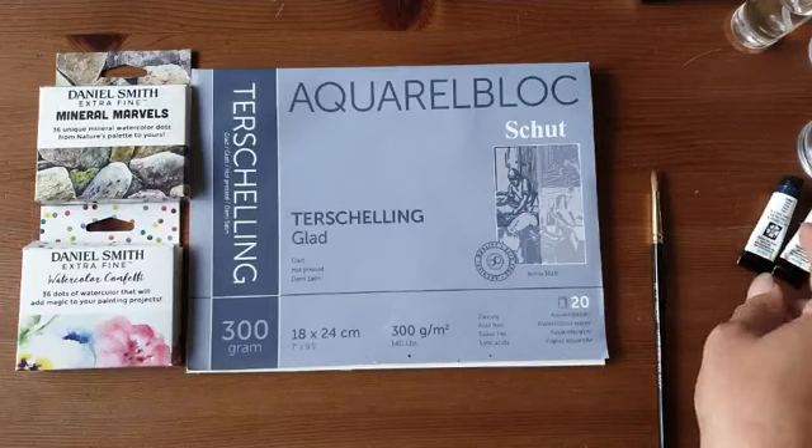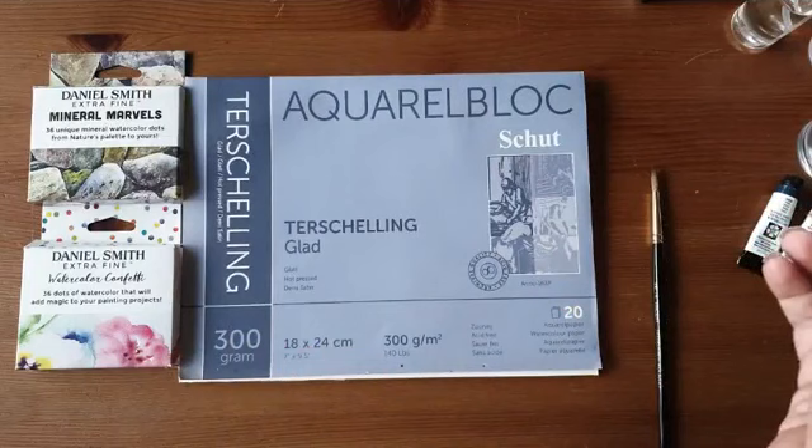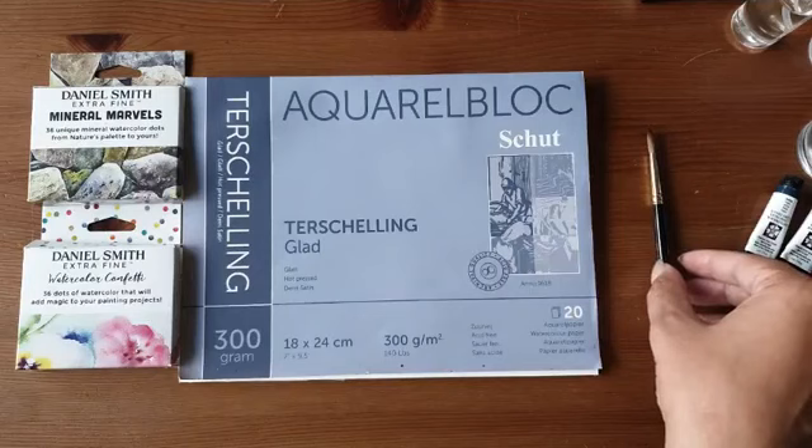Het lijken kleine tubetjes waar je denkt dat er niet veel in zit. Maar met aquarelverf verdun je met water en daar doe je zo vreselijk lang mee. Dat het echt een goede investering is.